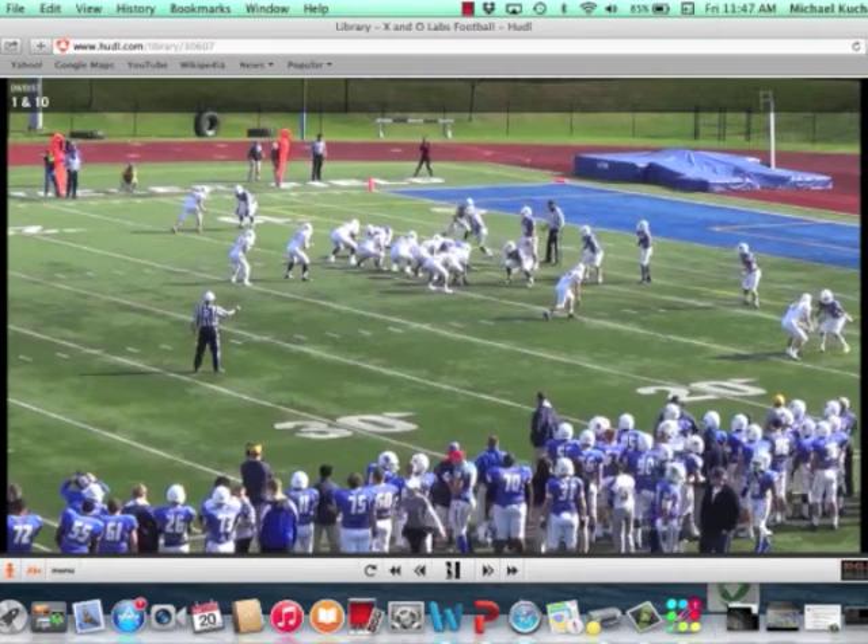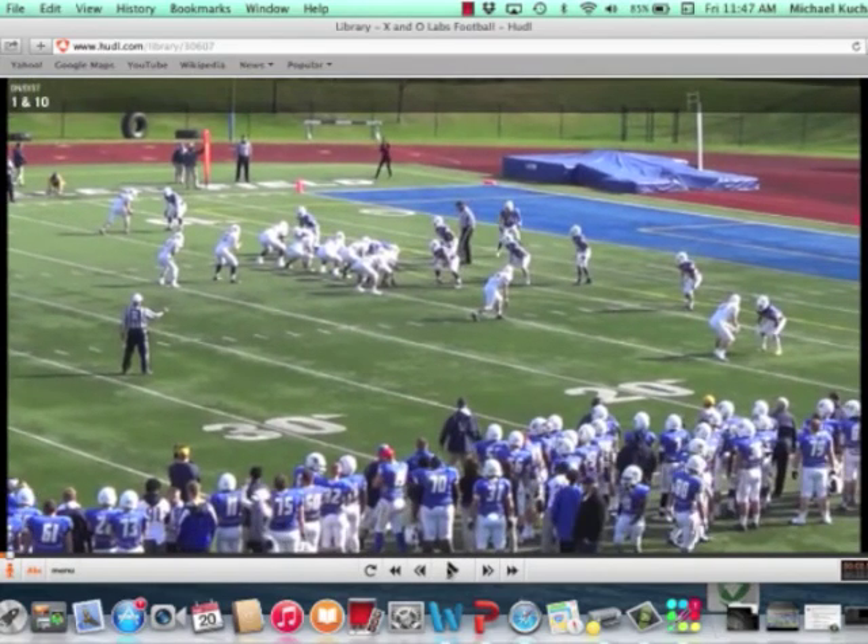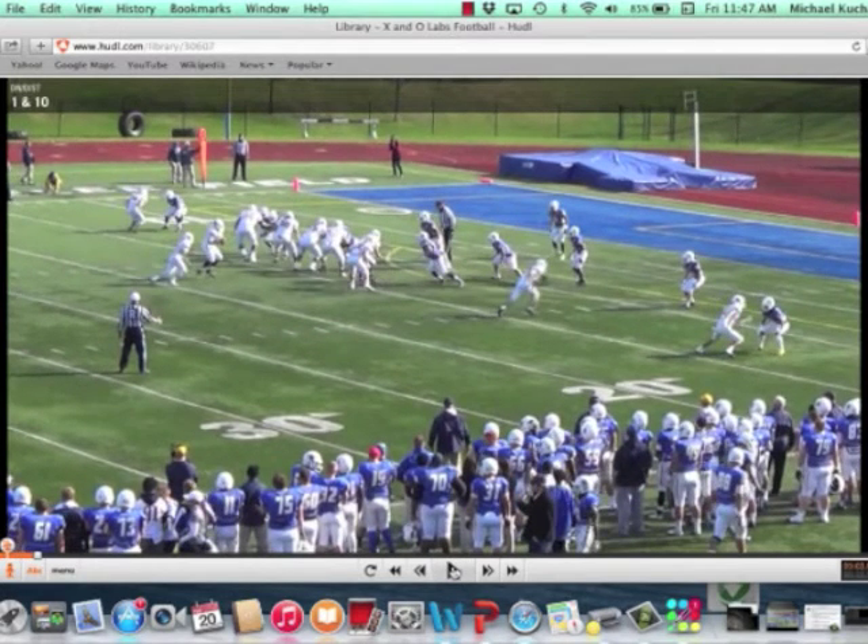Some of this is 11 personnel — you're going to see an 11 personnel formation here with the Y off. Coach details the Y blocking situation, whether he has to know whether he's to the call side of the boot play-action or if he's away from the boot play-action. Right now he's to the call side, so the boot's coming to him. He's going to block the defensive end in the C gap. You see the offensive line is working their techniques, and Coach details those techniques in the full-length clinic report.